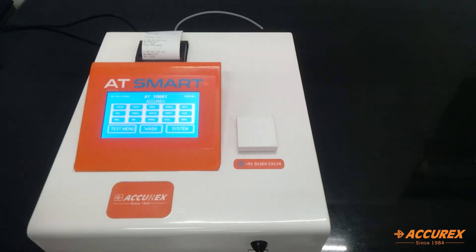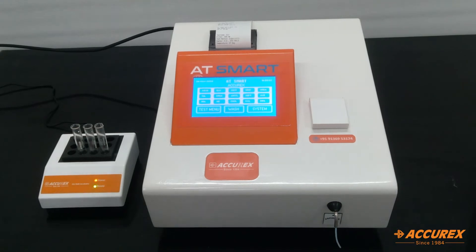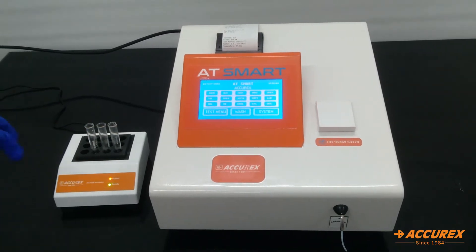Now we'll do a sample for endpoint testing. I have kept my samples for incubation. The incubation will be done as per the procedure.